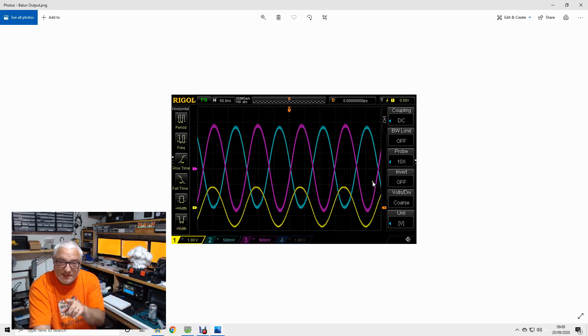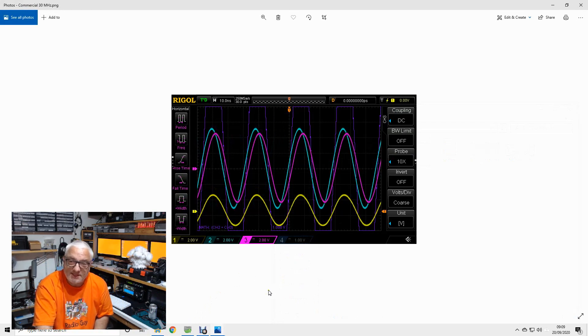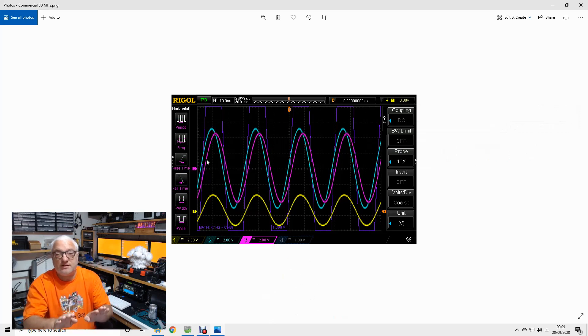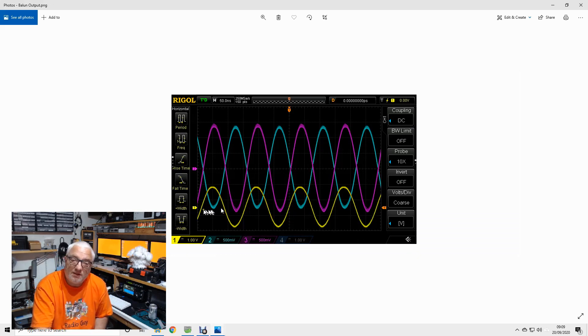Now I want to show you what a commercial balun that I tested looks like under the same test setup. This is at 30 megahertz, and you'll see that these two signals are nowhere near 180 degrees out of phase. Any difference from 180 degrees will result in losses, because these two signals will cancel each other out once they're in a balanced line. So this is absolutely hopeless. My balun works very well right across the HF range, so I'm very pleased with that.